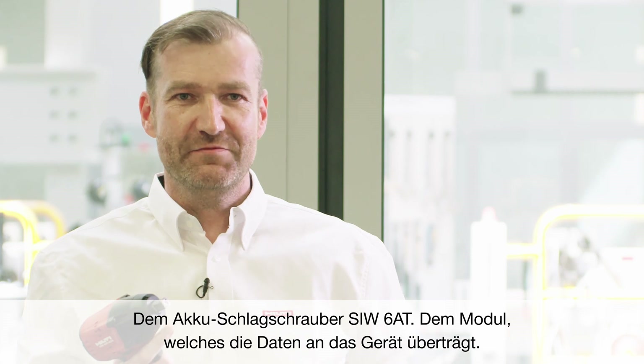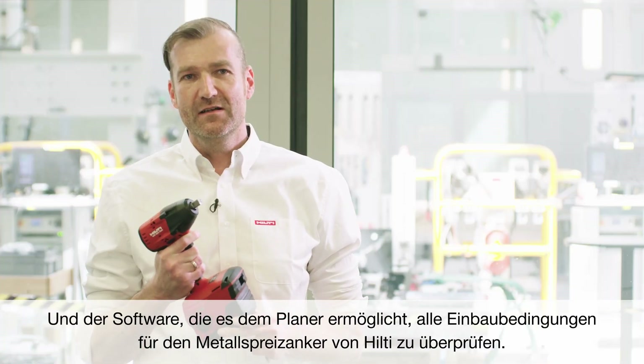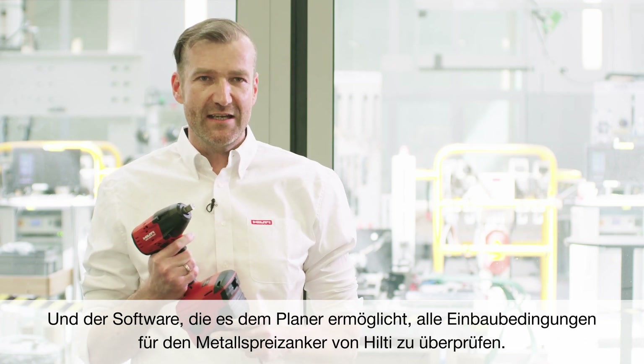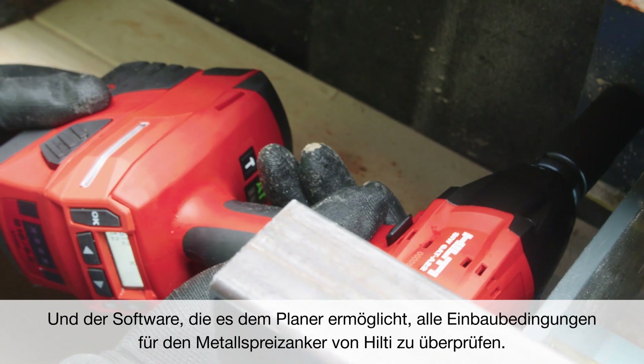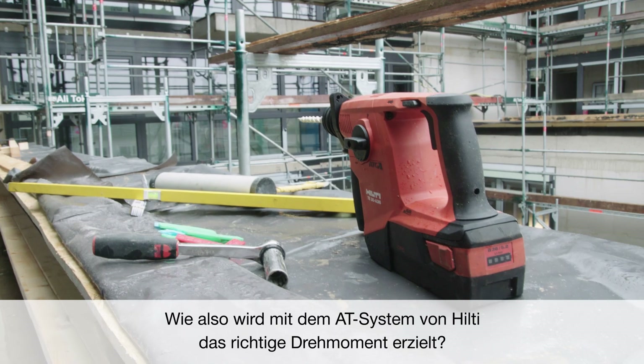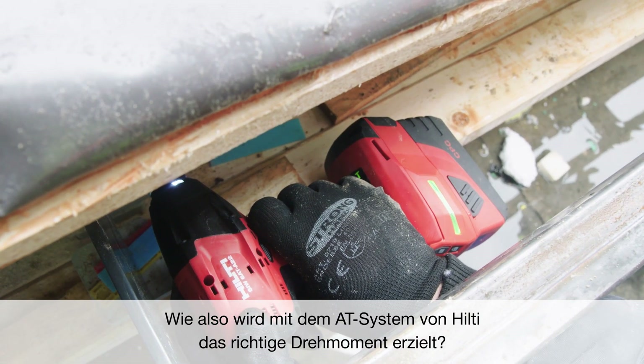We have a module which is transferring the data to the tool, and we have our software which provides the possibility to the specifier to check all conditions how a metal expansion anchor from Hilti was installed. How do you apply the right torque value with Hilti's Adaptive Torque system?